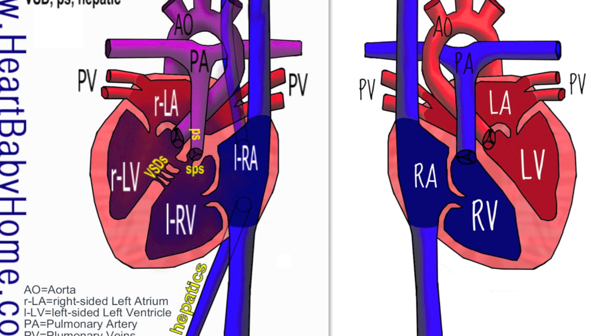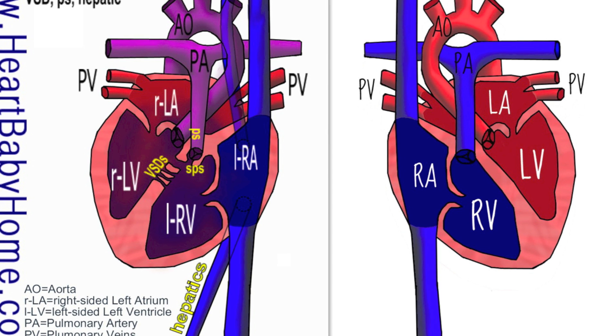The ventricles are switched as well. So the left atrium and ventricle are on the patient's right side, and the right atrium and ventricle are on the patient's left side.